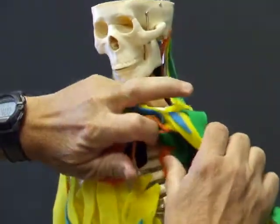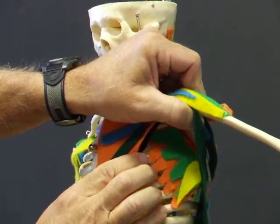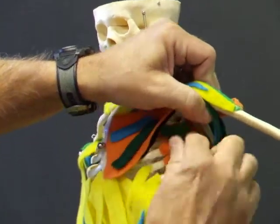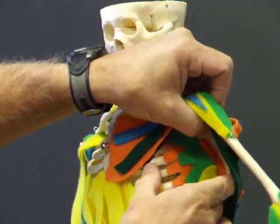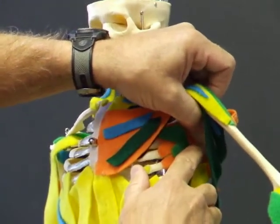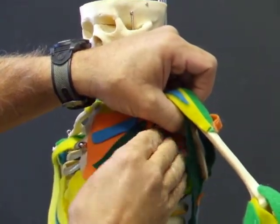Really important is the serratus anterior. This muscle runs from the anterior and lateral ribs, all the way around the ribcage to the vertebral border of the scapula. You have instructions on how to make the scapula more mobile to get to this point. Here is the scapula from the front view, and this muscle runs all the way to its farthest border — the vertebral border.